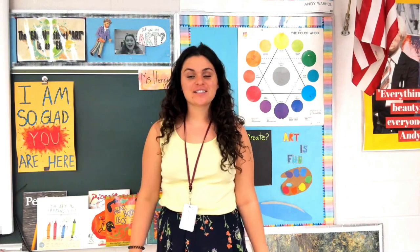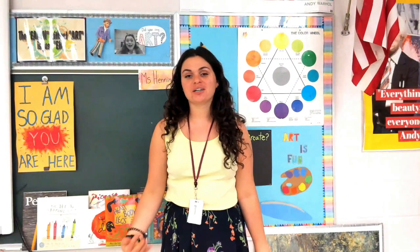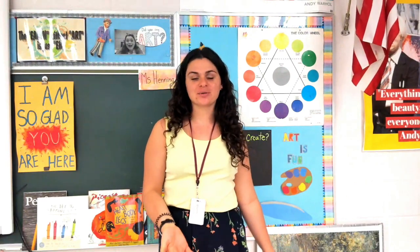Hello my awesome artists! This week we are starting a new project because we finished up our project last week.